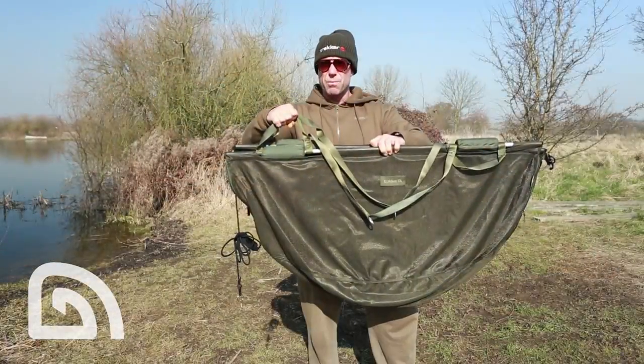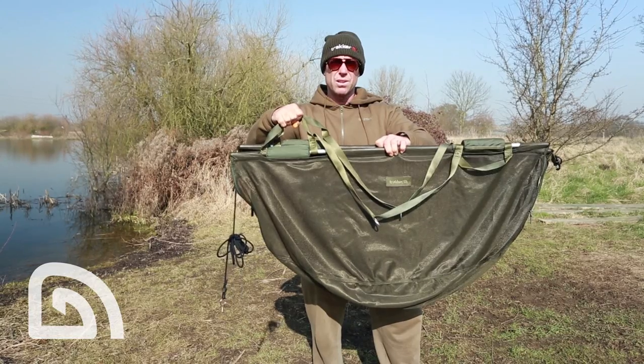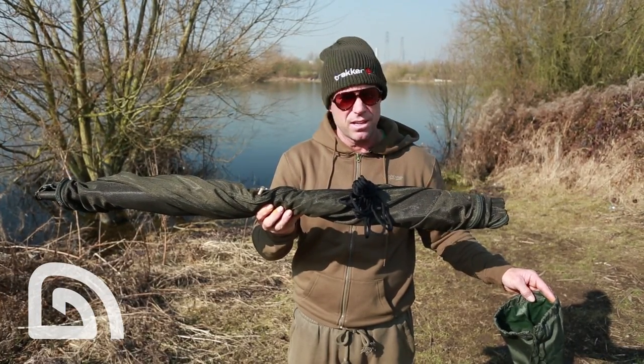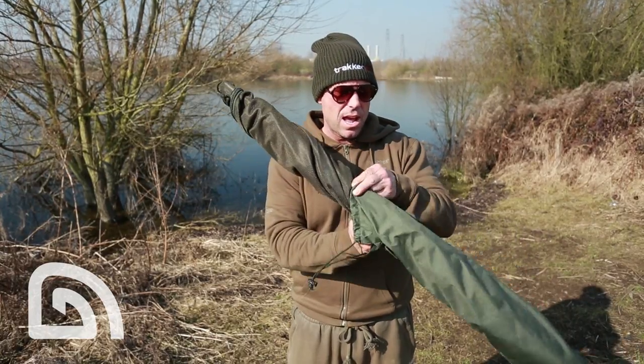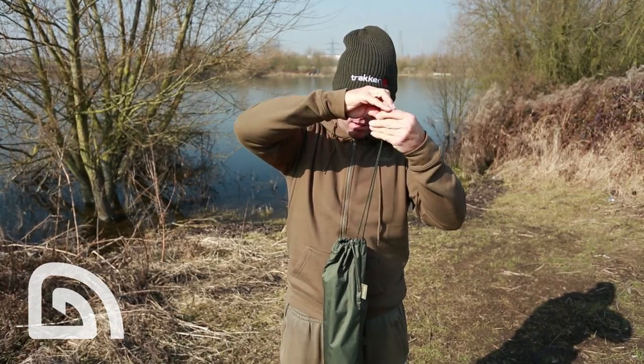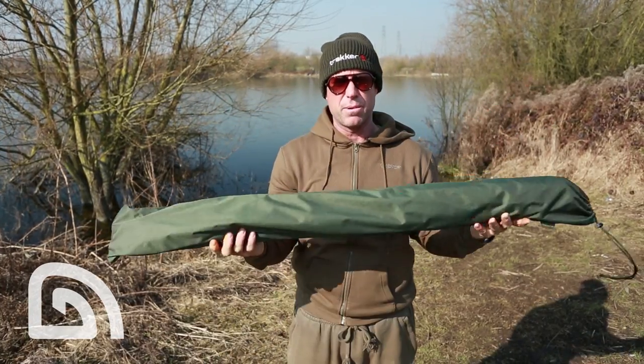It's just a safe way of carrying the fish from the bank to the mat. There you have it, the Sanctuary Retention Sling. The whole thing can be stowed away in its own Aquatex waterproof bag. Brilliant bit of kit.